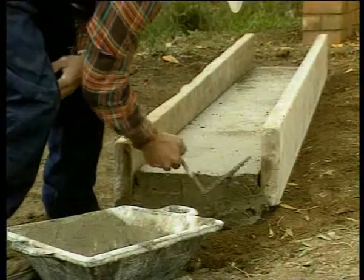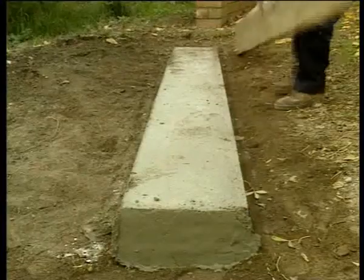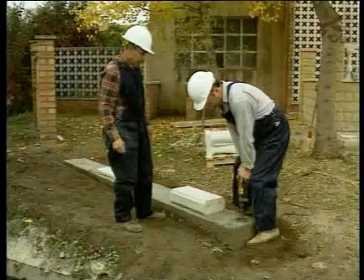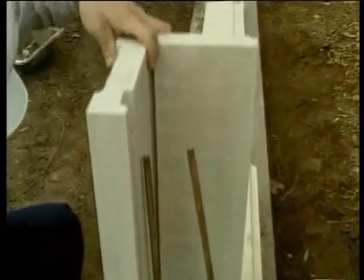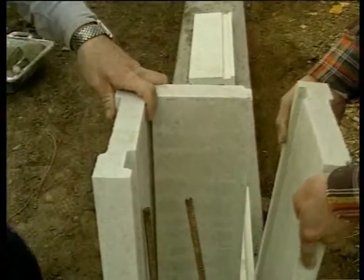The first step consists in making the foundations for the work. After leveling the foundations, the first element of the initial pillar is set.